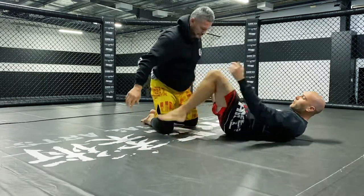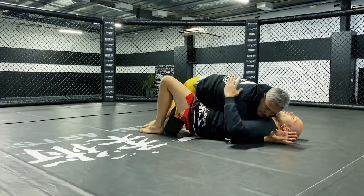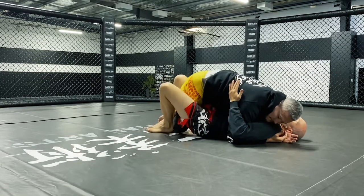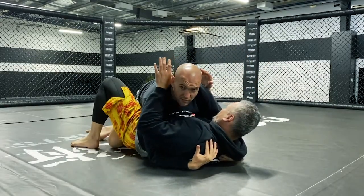I'll just switch the hooker so you can see on the opposite side. Again, he's gone long, he's pinning my upper body down, good underhook, elbow to the mat. I just track legs to the outside, walk his leg underneath him as much as I can, knees to the mat, right up, and take the top half guard position.